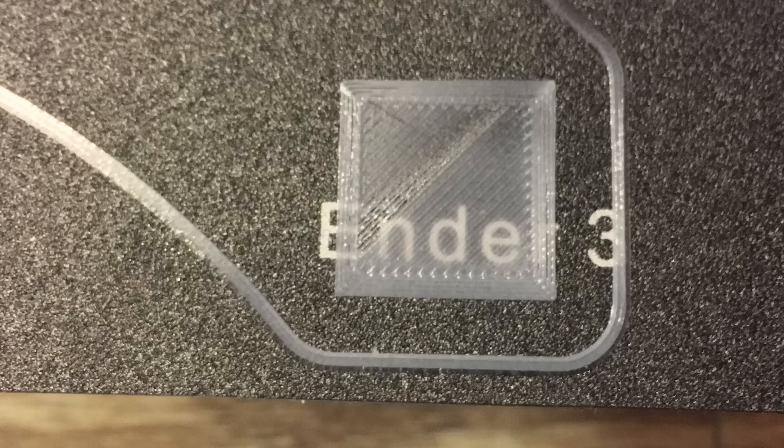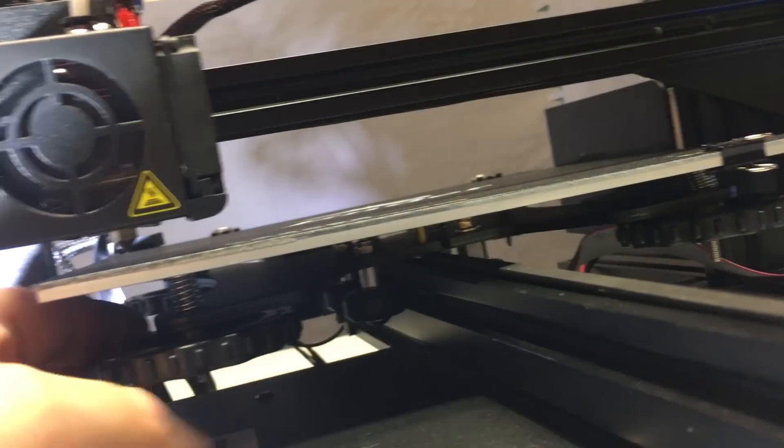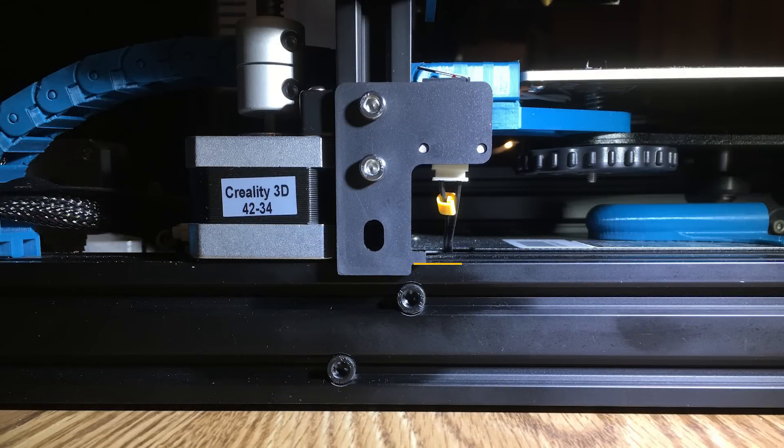If you've got your bed raised all the way up and the spring is completely untensioned — you can free-spin that wheel — your Z end stop is too high and you're going to need to lower it down. On both of my Enders this is in different positions: one is resting on the rail and is just fine; on the other it needed to be lowered about five or six millimeters. If you need to do this, you're going to clip that little tab off that rests on the rail.